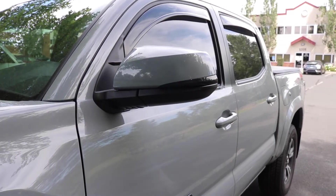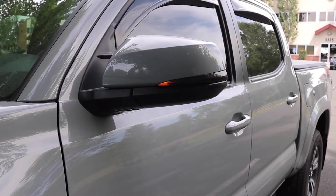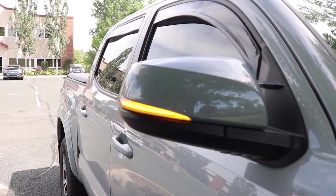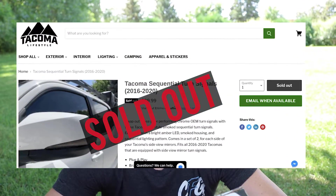Currently I have the Runnin4Tacos sequential turn signals installed. I did a video on it previously, but Tacoma Lifestyle hooked it up - they sent me their sequential turn signals. They are smoked, have a smoked housing, but they're definitely not as dark as the Runnin4Tacos. The light is much brighter. I really like these, but since I already have some installed that I love, I'm going to do a giveaway at the end. They currently only have five or six in stock, so this will be a good prize for someone.